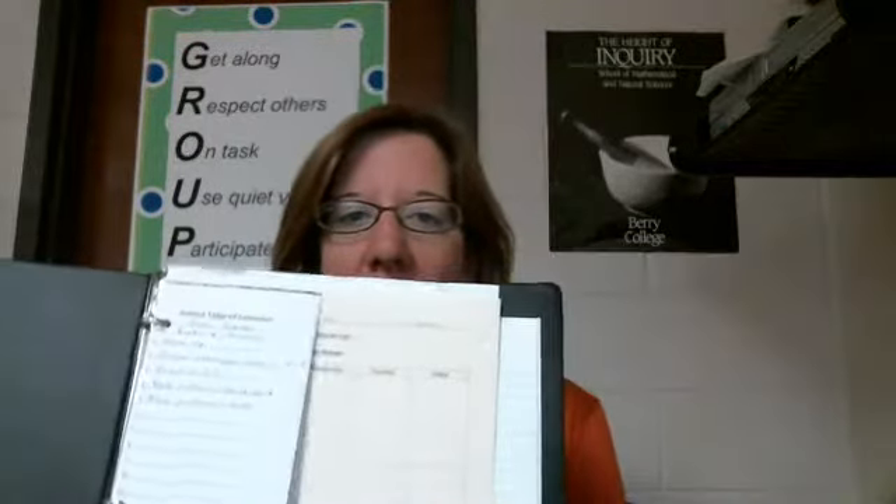You need to take your science notebook — whatever kind you're using, whether it's a one inch, a half inch, or one of those little paper ones, as long as it holds papers. Go ahead and open it up and take everything out of your science binder, including things out of the side pockets. Anything we've done so far in science this year, you can take it out. Now, you're going to keep the warm-up, so put that to the side — we're going to do something with that.